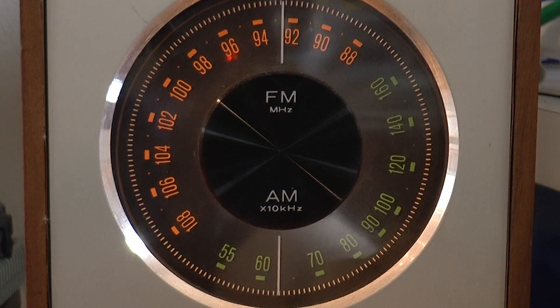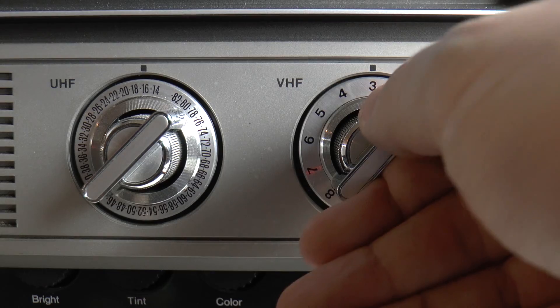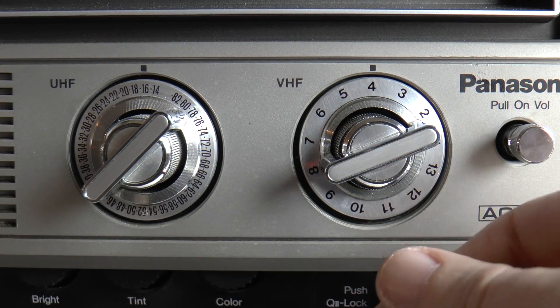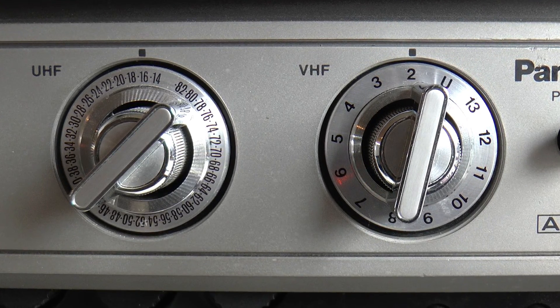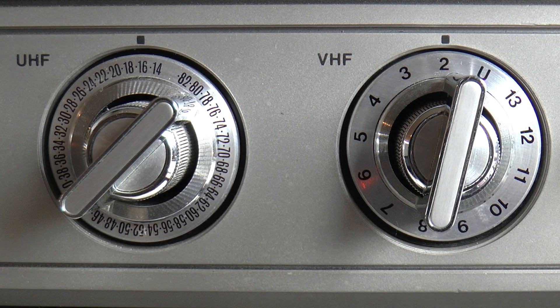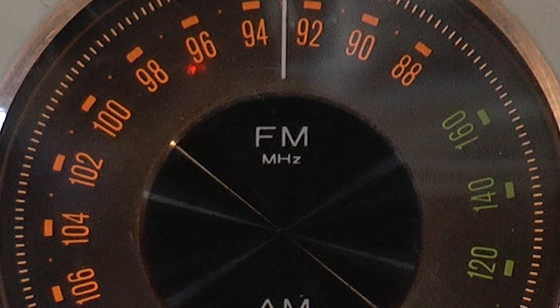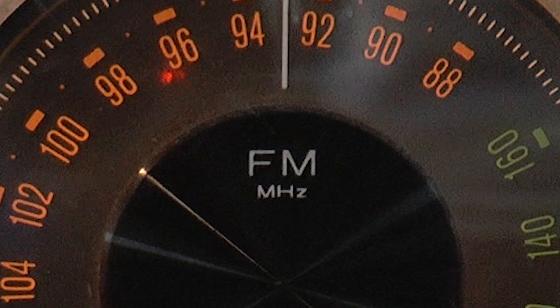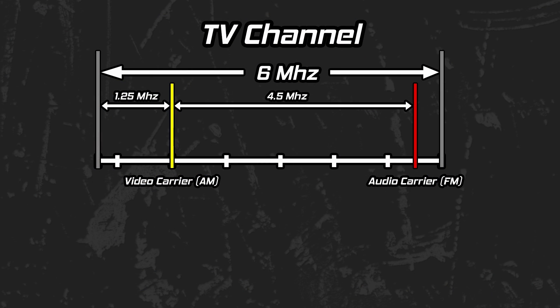RF stands for radio frequency. Just as you can tune a radio to your desired station by selecting a frequency, so also can you tune an over-the-air broadcast on your television. In the case of this television, it received analog transmissions in the VHF and UHF bands during its day. However, unlike the radio, which demands that you select an actual frequency in megahertz in the case of FM broadcasts, the television has channels.